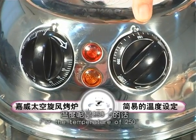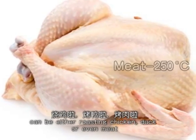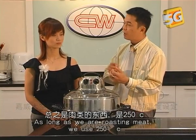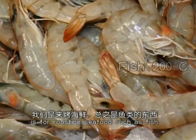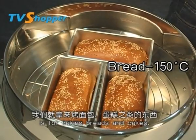A temperature of 250 degrees Celsius is for barbecuing or roasting meat like chicken, duck or even beef. As long as we are roasting meat, we use 250 degrees Celsius. A temperature of 200 degrees Celsius is for roasting seafood like fish and would cook it just right. A temperature of 150 degrees Celsius is for baking breads and cakes.